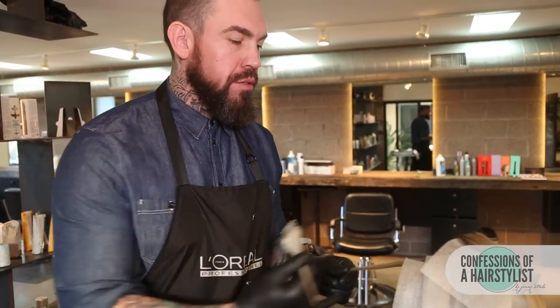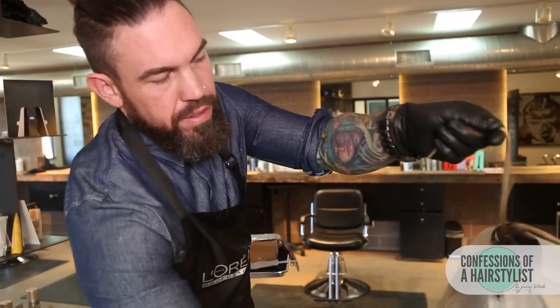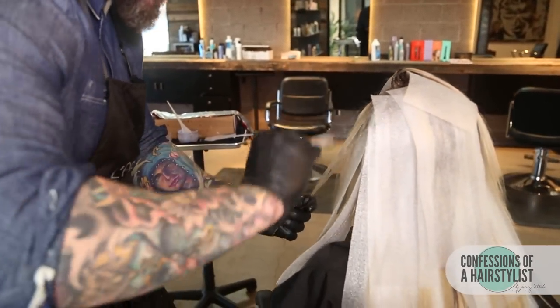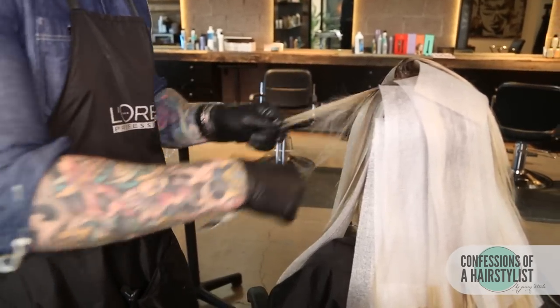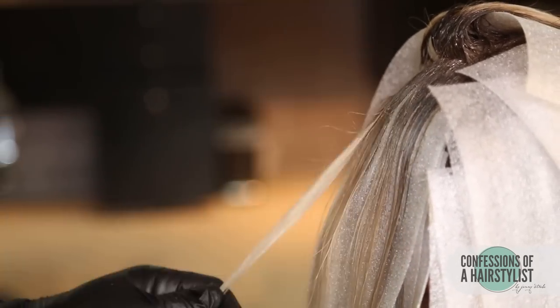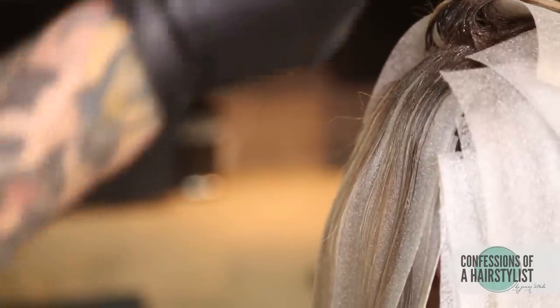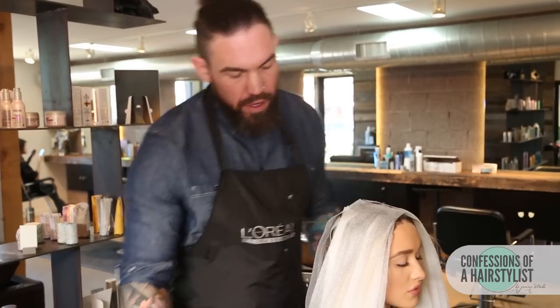Now we're getting into what I call the reverse balayage technique. Just like regular balayage, we have product on just the edge of the brush, and because we saturated the sweet mesh underneath for stability, I'm feathering it off going a little bit further down towards the back. When I say reverse balayage — with regular balayage you're trying to lightly saturate on the surface and bring it into a full saturation; with reverse balayage you're doing full saturation at the top of the section and feathering it off towards the bottom.